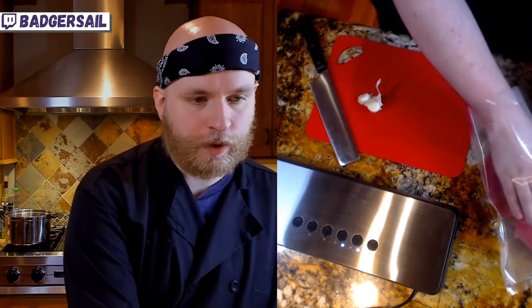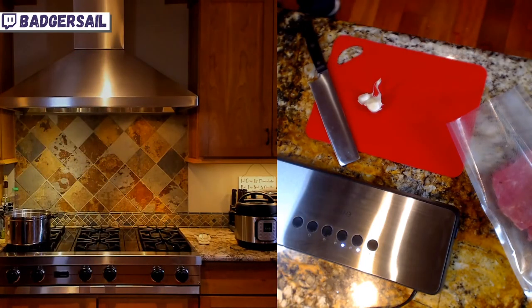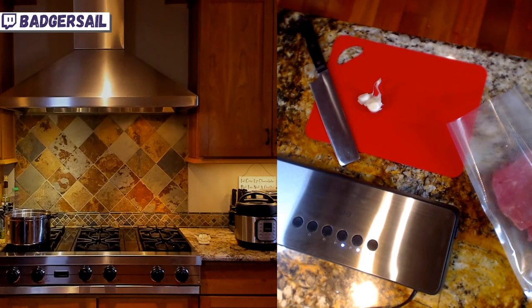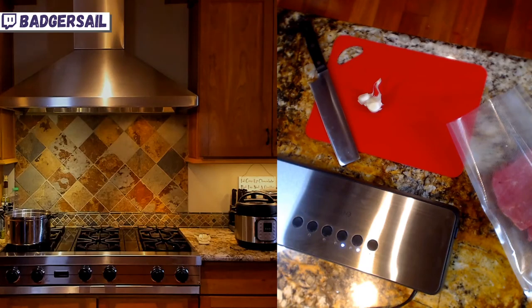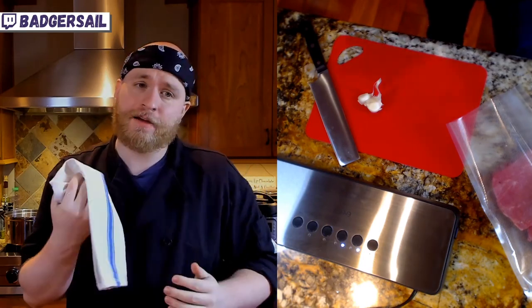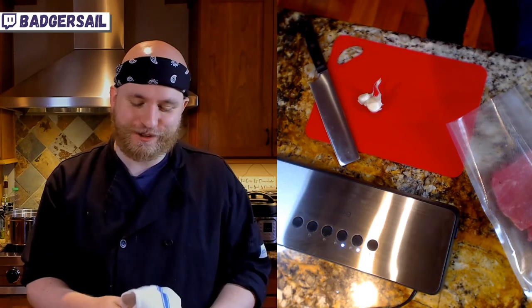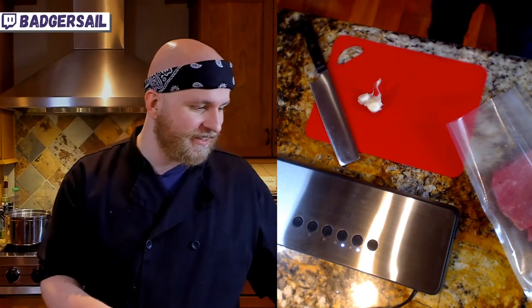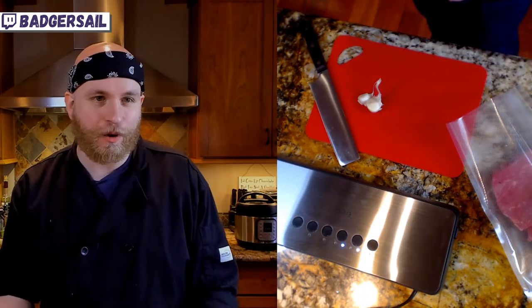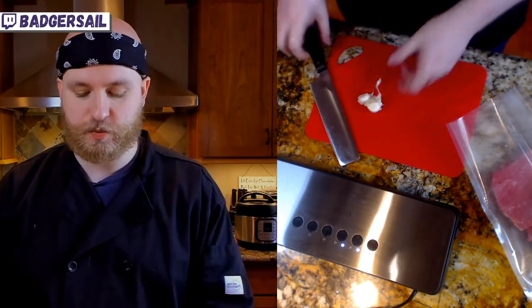The broth is gonna be quick. We're gonna be using some cheats to make the broth, like my good friend the Instant Pot — you guys know how much I love it. When I say this is quick, this is gonna be maybe an hour, hour and a half to make pho. Normally I'd give it a whole weekend to make a really good rich beef broth, but we don't have time for that, so we're throwing some extra flavors in there to make it as punchy as we can.